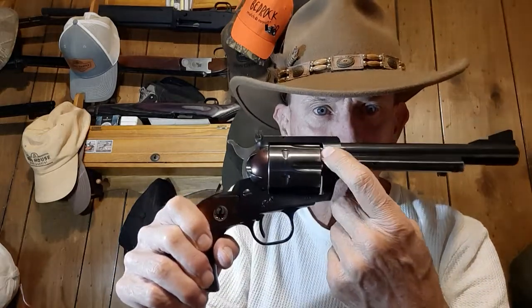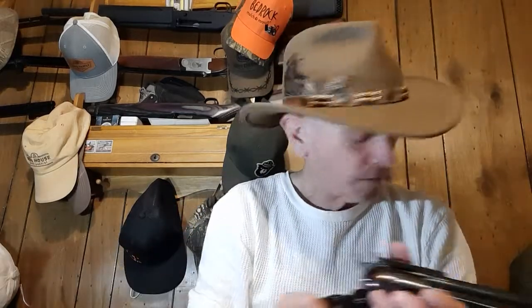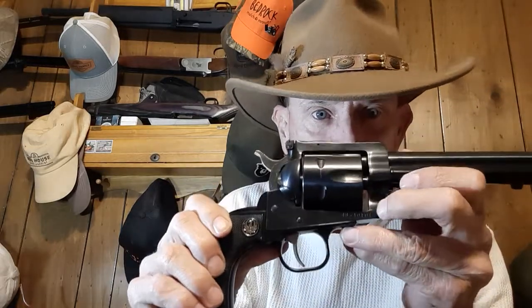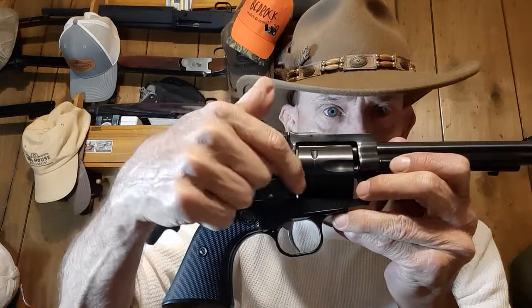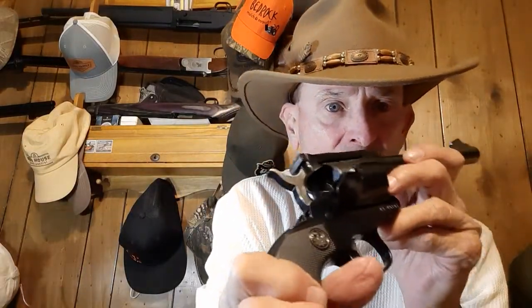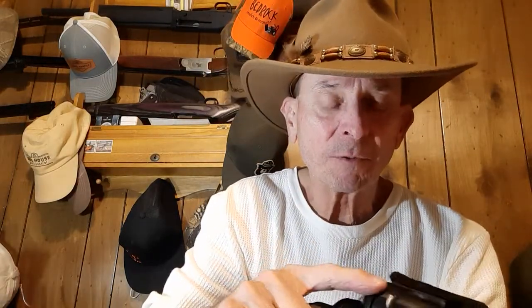And here you've got the forcing cone - as you can see, it's very tight. Just to give you an example, let me pull out a modern-day Blackhawk. Two buttons, no three screws. If you'll look, you can see a rather large cap right here - that's because the shell sits on the outside of the cylinder wall.